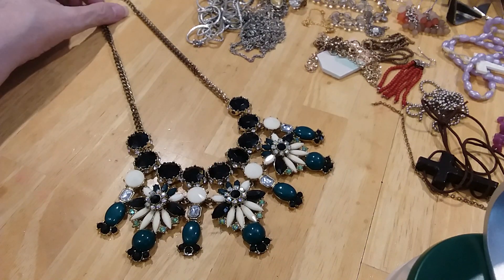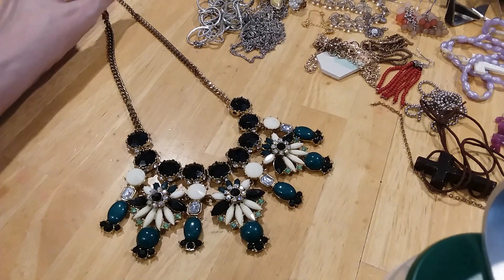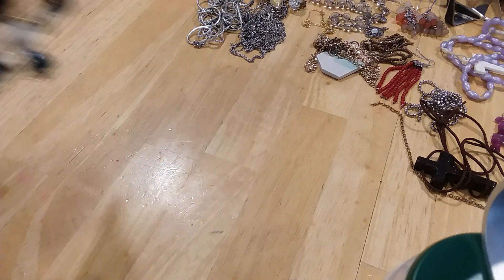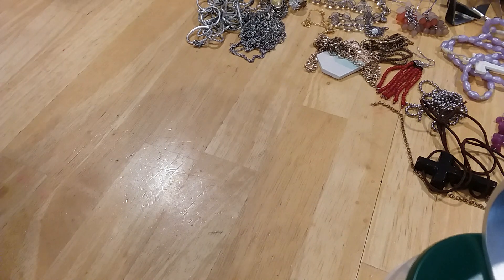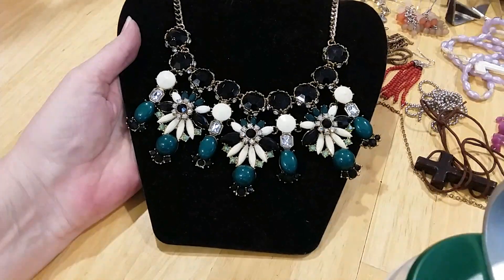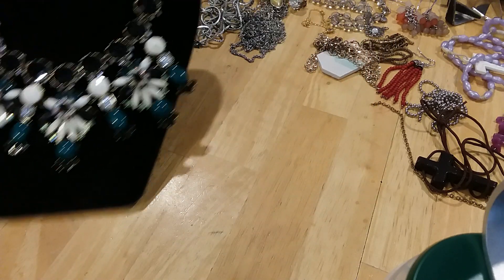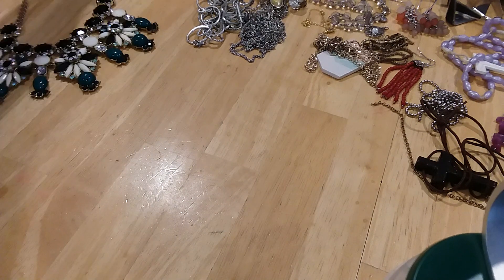That's beautiful — a statement necklace. It does have some wear on the chain, but all the stones are here, and that's hard to find. Let's put it on skinny so you can see what it would look like against a black dress under normal lighting. It's very pretty.